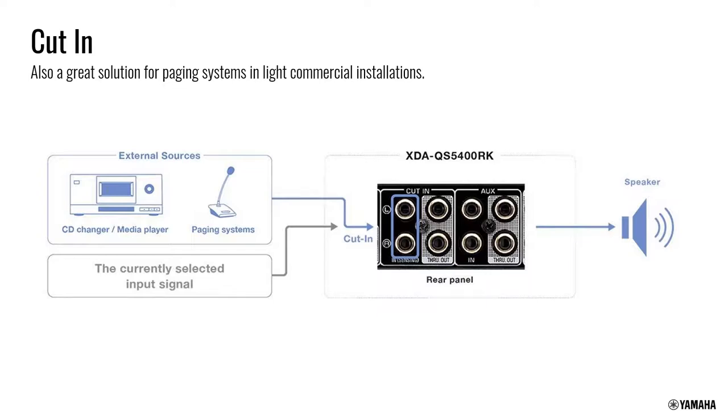You can also set a delay of up to five minutes before the cut-in switches back to the original source. For example, when playing a CD changer and switching between discs, there are a few seconds of silence — you don't want the system to jump back to Pandora. Setting a five-minute delay keeps the CD as the active source during that gap.